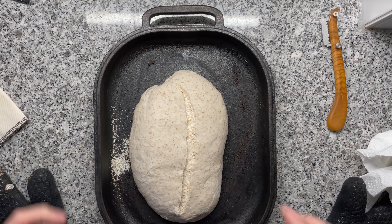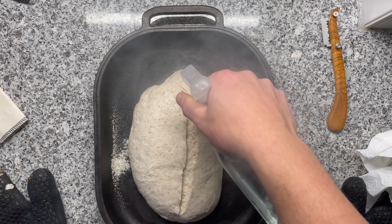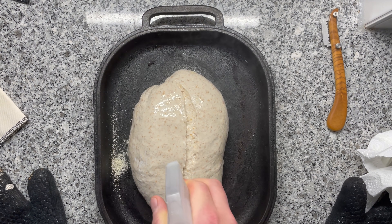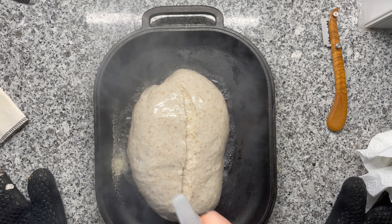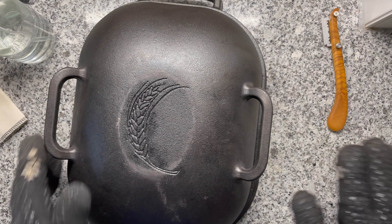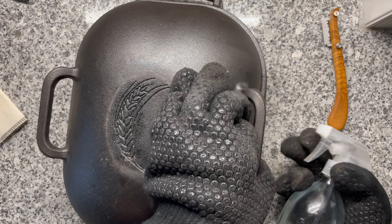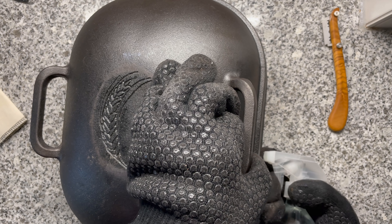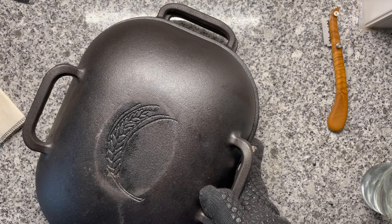Very easy to score because it's cold. As always, I'm giving this a good spritz with some water, and a good spritz inside the Dutch oven too. See you in 25 minutes.